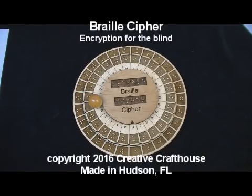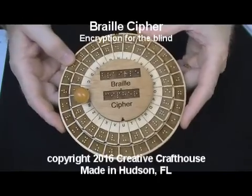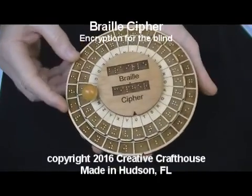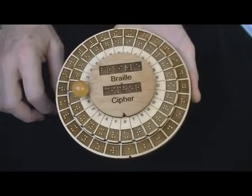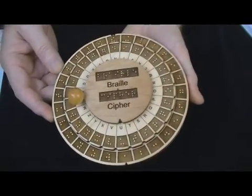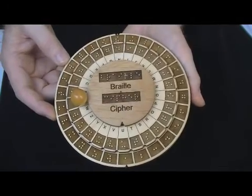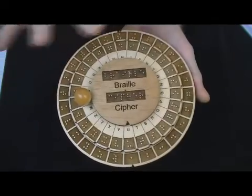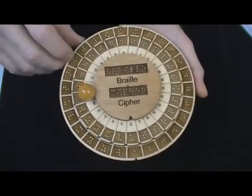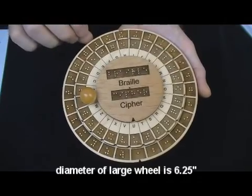Hi folks, David at Creative Craft House. I want to show you a rather unusual and unique item. It is a cipher for the blind. It uses braille characters. This was kind of a labor of love for ourselves and Michael Healy of ciphertown.com, who provided much of the design support. We went through a lot of iterations to find something actually working with blind people that would be functionally useful.